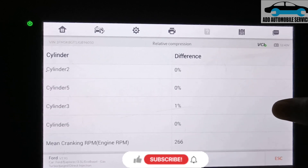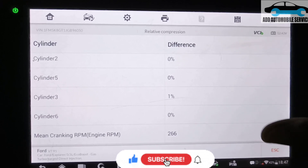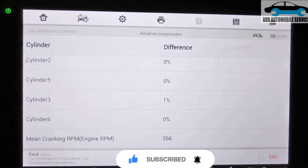This is the easy way to check relative compression on a Ford vehicle using the IM608 or other Autel devices. Thank you for watching — subscribe to my channel for more videos.